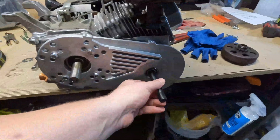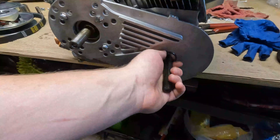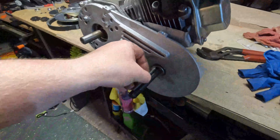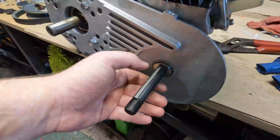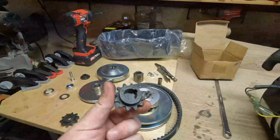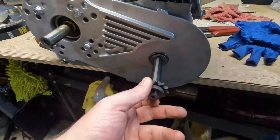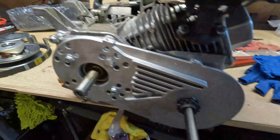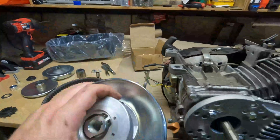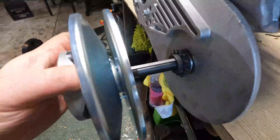We're going to start with the drive side. You're going to need this keyed washer and the key itself. Make sure the key is all the way back as far as you can — it makes it easier to put everything on. You're going to need the proper gear for your setup; slide that on and try to keep everything as taut as possible. Then we're going to move to the actual torque converter part, which is keyed as well — just make sure it's lined up right so you're not pushing it on the wrong way.